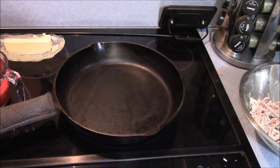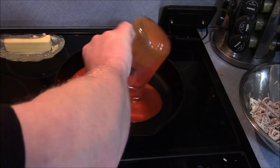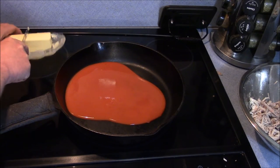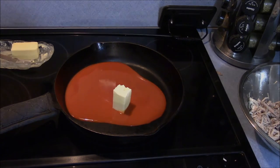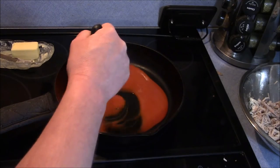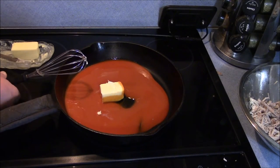You don't need it terribly hot — you just need it hot enough to melt the butter, that's all we're doing here. So I'm going to add a whole cup worth of Frank's Red Hot to the pan, and then I'm going to add about four tablespoons of butter. I'm going to melt that butter and whisk it in. I'm just trying to get the butter melted and mixed in with the sauce. Let me get that done — we'll come back and show you the next step, because who wants to watch me melt butter?